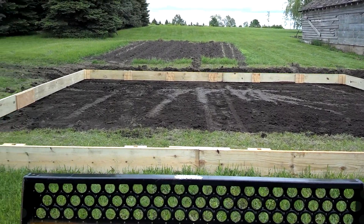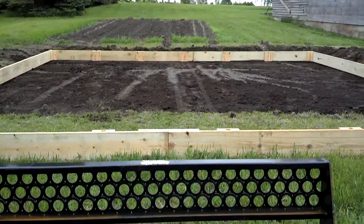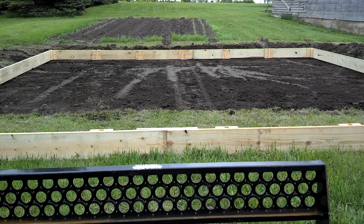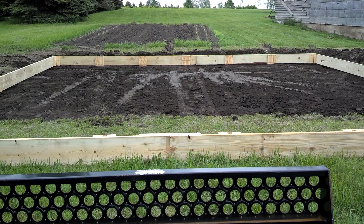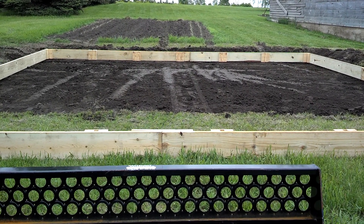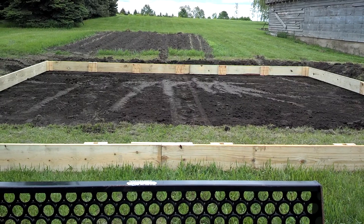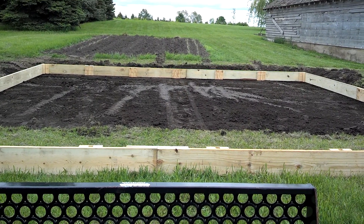Just another quick little video here. I took my skid steer, which I have some forks on, and you can kind of see the tracks down through the middle there of a two-wheel cart. I used it and got it balanced on the one end, and my helper helped me pull it back while I pushed it with the skid steer with the forks, and I lifted it up and got it in place.